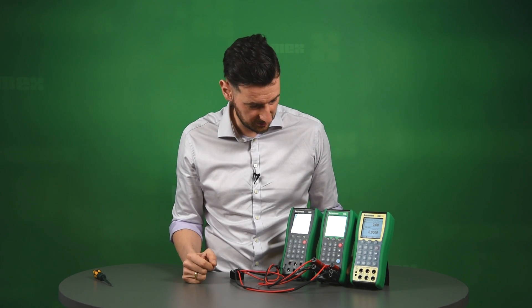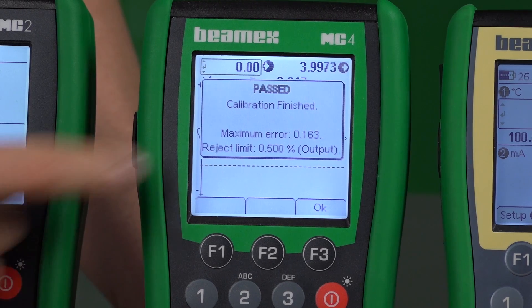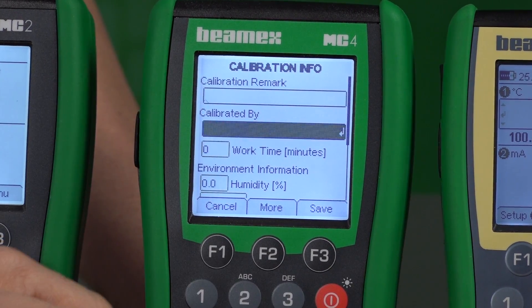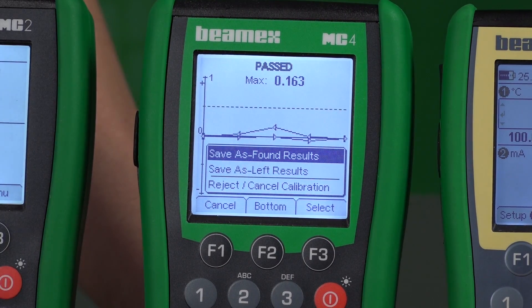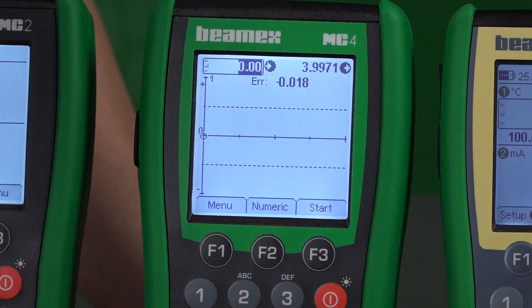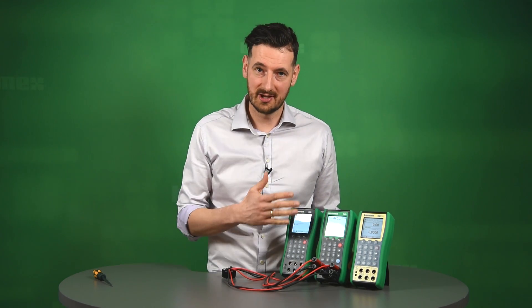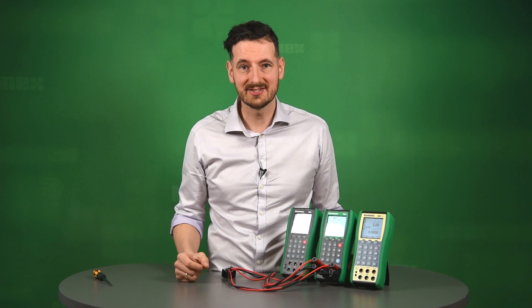It looks as if we are well within tolerance, so the calibration is looking good. It looks as if we pass the calibration — you can see the maximum error. All you have to do is press OK, click More, choose your name from the list, and you can see the graph as before. Click Save and you save this calibration as found. This calibration has now been saved into the memory of the MC4 and is ready to be transferred to CMX calibration management software. That's how you calibrate an RTD temperature transmitter using the MC4. You could also calibrate this transmitter using the MC2 and MC2IS — these are very useful toolbox calibrators, highly recommended. For more information, please see our website. Thank you.